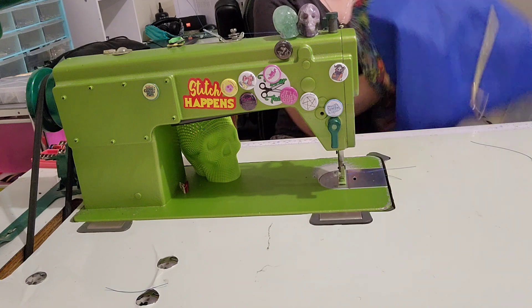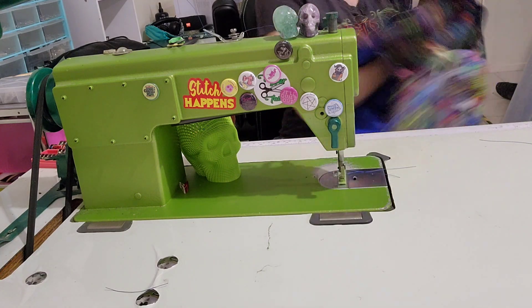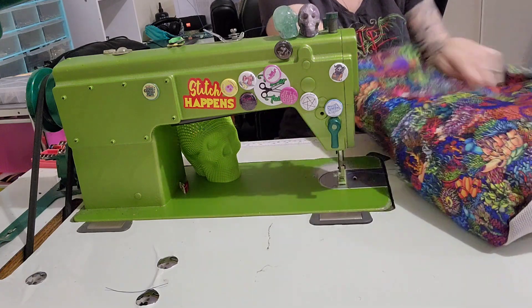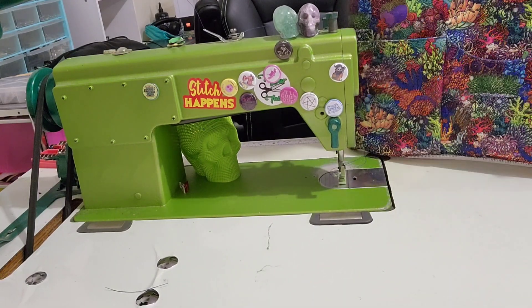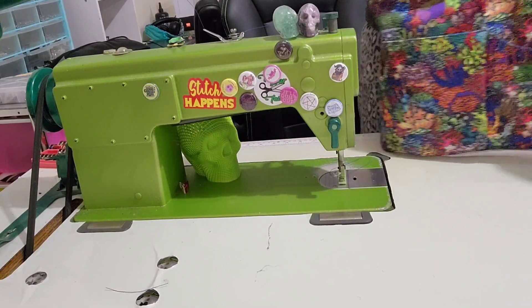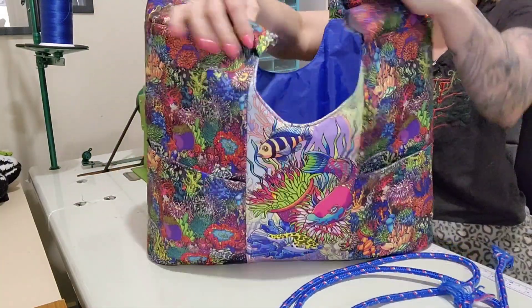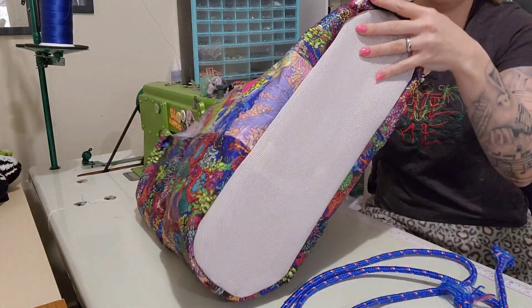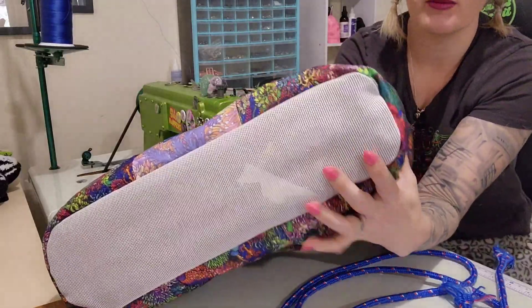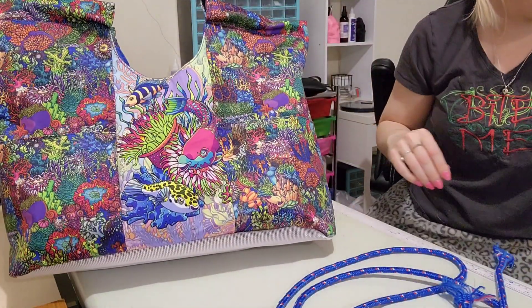We're going to turn the bag right sides and move the camera so you can see how I put in the rope. Push this out — I'm going to stand over it and push the binding out so that we get all the way to the edge. Let's move the camera back over here. That's the bag as it stands — we just need to add in our rope. I think it looks amazing. I still have to fiddle with the base — it'll need a bit of a squish. It's not actually crumpled, it's just being stubborn.